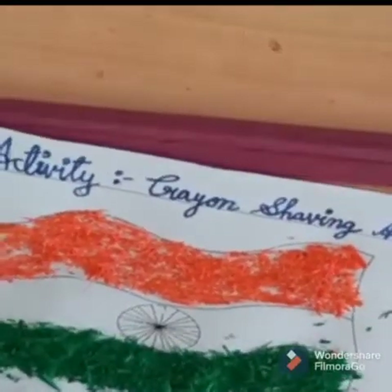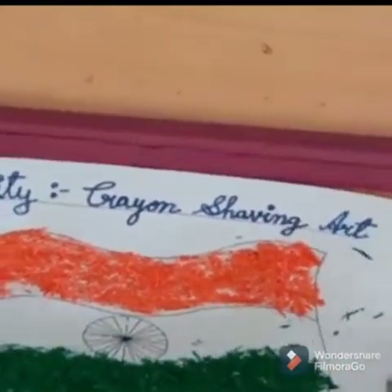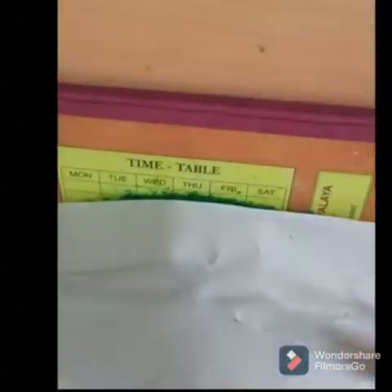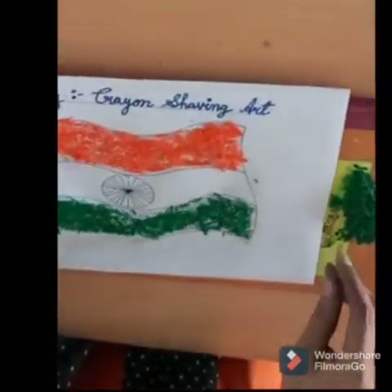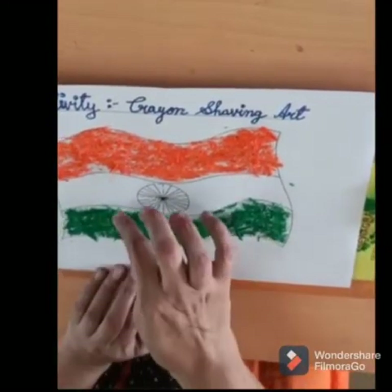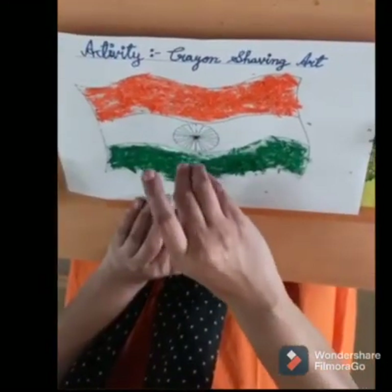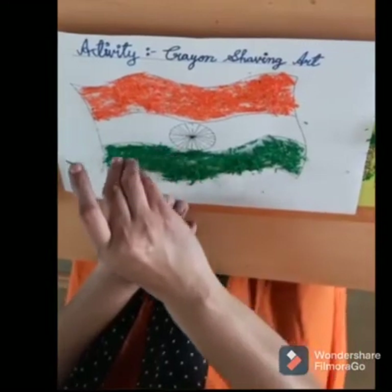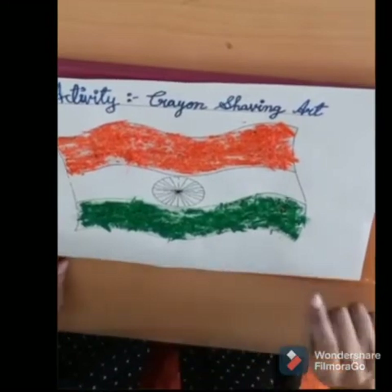Now children, we have already applied the green shaving. Now we will take out the extra one. I think we need to put a little more — we will apply a little bit of glue here and there so that we can cover the gaps. Now children, you can see our crayon shaving art.